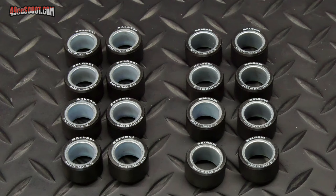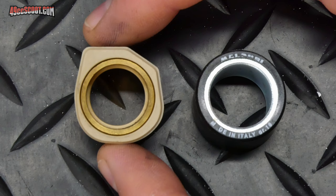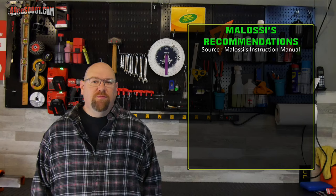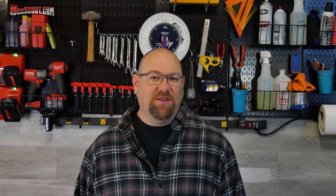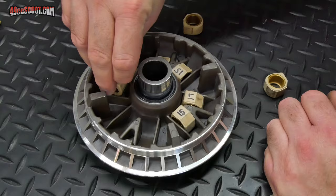Molossi includes two sets of 25x15mm roller weights — 16 and 18 grams. I never use roller weights in my scooters; I use sliding weights or sliders because they've outlasted rollers in all of my small scooters. They're currently around $50 per set, which increases the cost of the variator upgrade. Molossi says to use 18 gram weights for touring, a mix of 18 and 16 gram for sport, and 16 gram for racing or with a modified exhaust. I wanted to see what the racing setting was about, so I started with the 16 gram setting — one 17 gram slider, then 15 gram beside it, continuing that pattern around the variator.